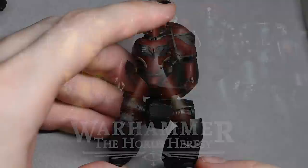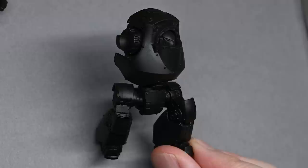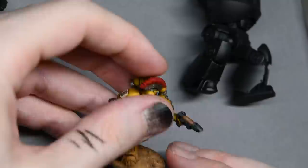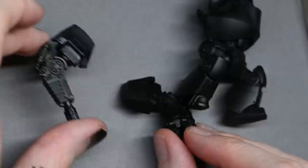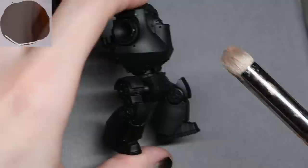Hello and welcome to my latest video. I'm going to be showing you how to paint this Contemptor Dreadnought, which is the new plastic version from the new Horus Heresy box game that Games Workshop sent me. The model has been completely built and primed in black, with the arms and backpack left off for ease of painting. All the processes you're going to see are just using normal paint and paintbrushes, so you don't need anything fancy.